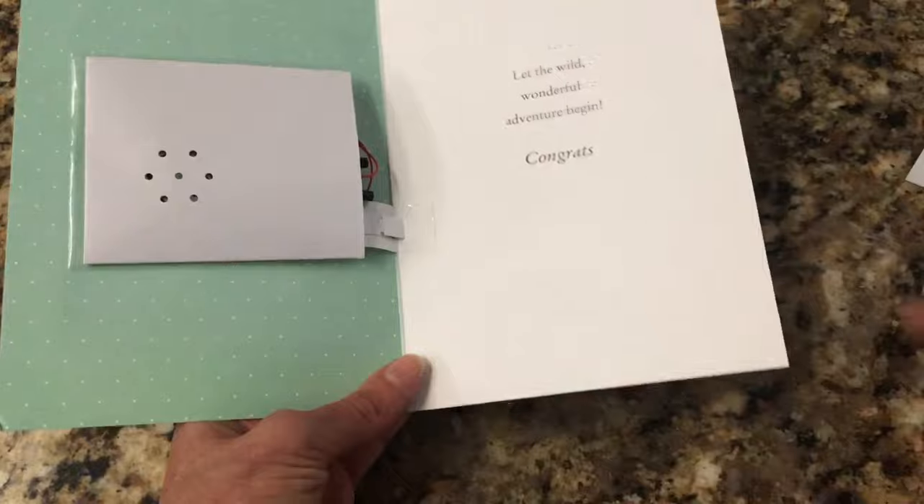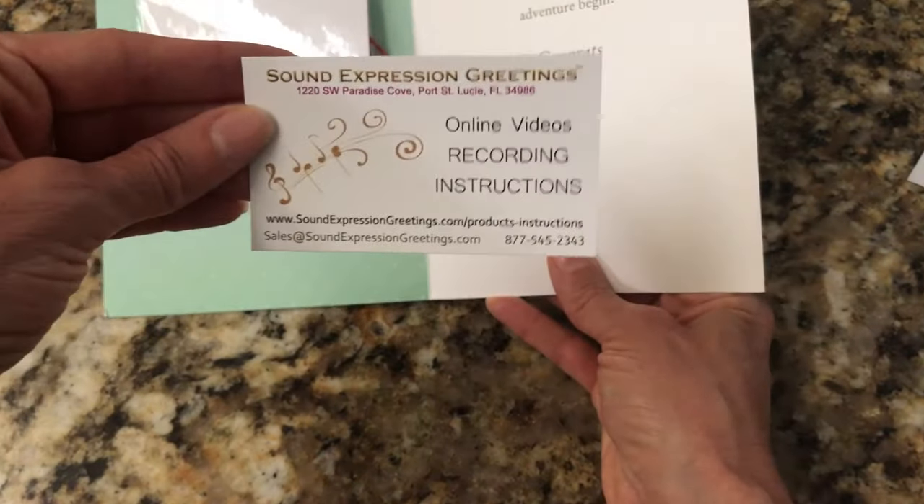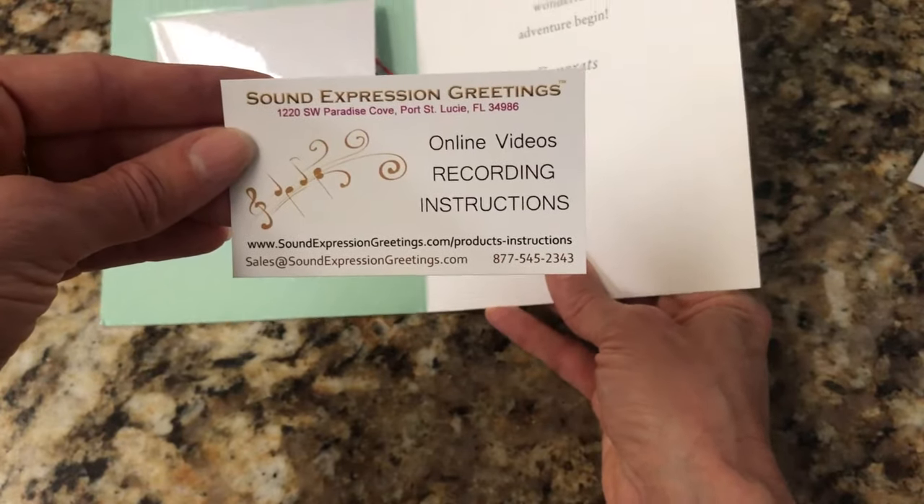You can insert a gift card or a business card on that side. If you have any questions, you can go to soundexpressiongreetings.com and click on the instructions tab.